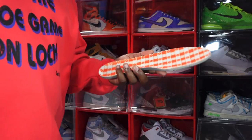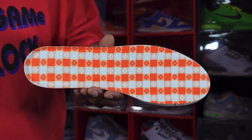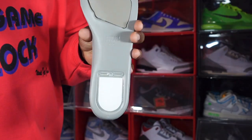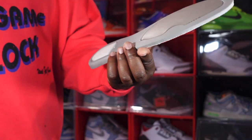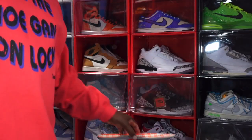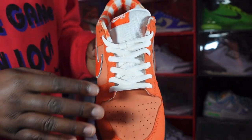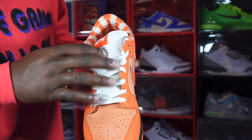Here's a look at the insole — it has that picnic tablecloth-type design on it. And here is what the bottom of your insole looks like — Nike SB Dunk technology.